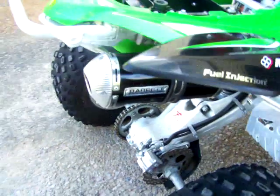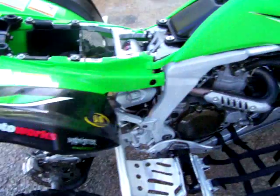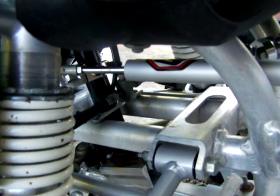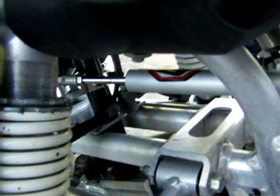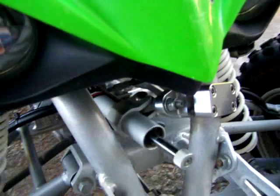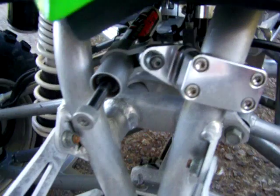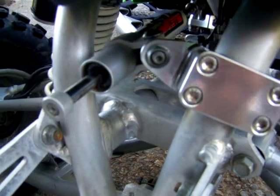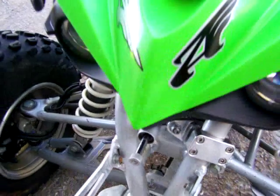Around at the front, we've just got a Streamline bilitanium steering damper tucked in there. It's just a stick type — seems to work not too bad.